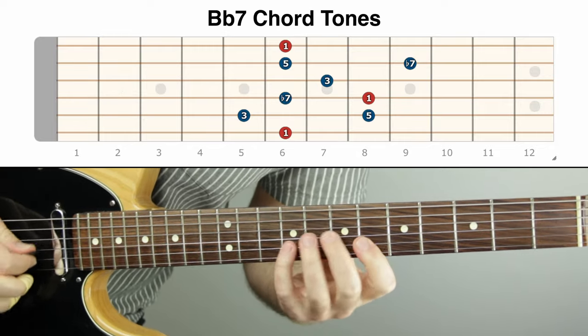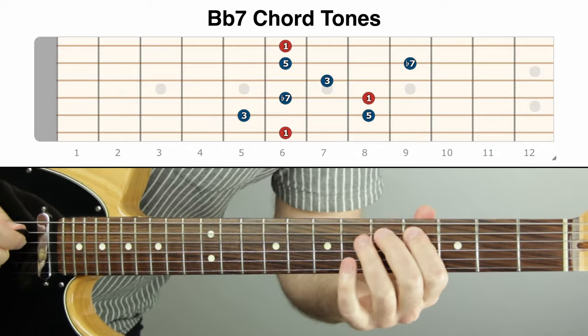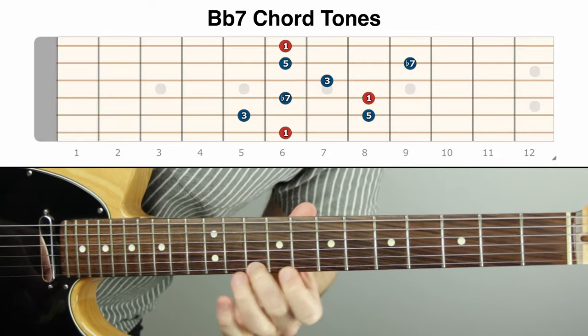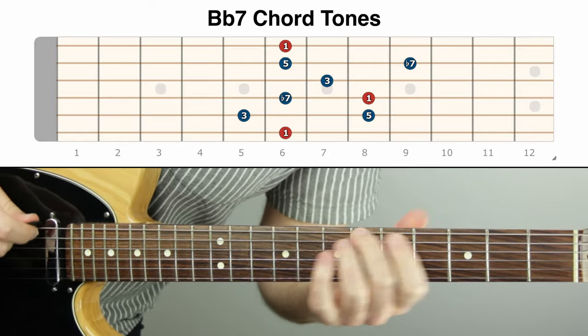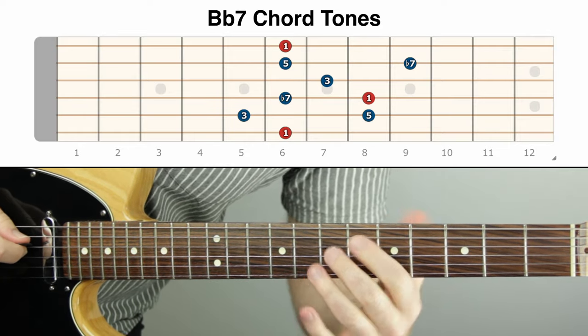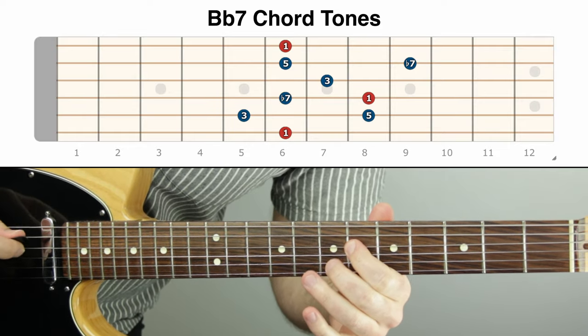That was an example of improvising with just chord tones in one position on the guitar. The number one way to start adding chromatic notes is to have an approach tone below each chord tone. If we map that out on the B-flat dominant seven, we'd find each chord tone — and then play a half step below each one. That's a very cool sound and a lot of players do exactly this type of thing.